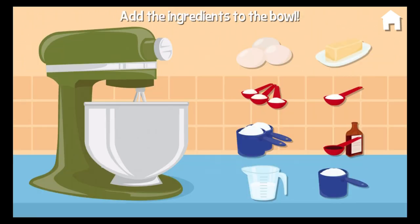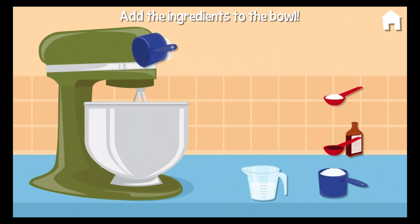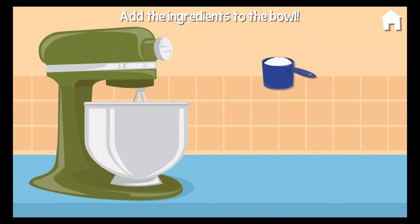Nice going. Let's make a cake. Add the ingredients to the mixer: eggs, baking powder, butter, flour, salt, vanilla, milk, sugar.